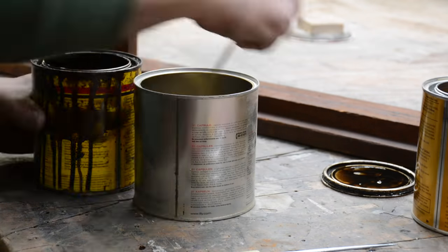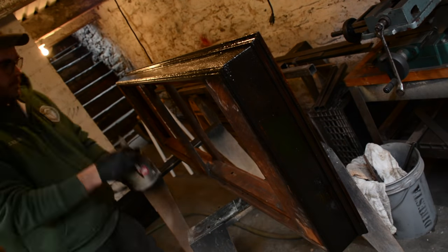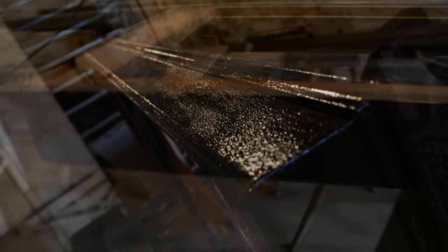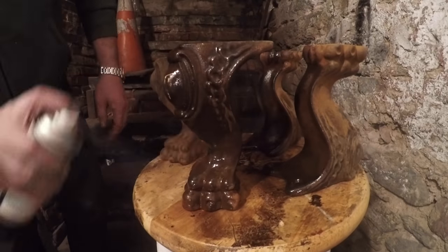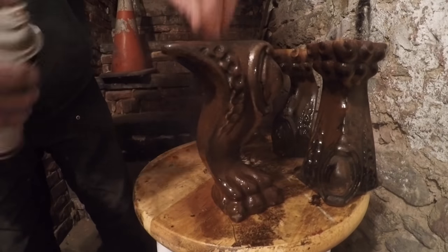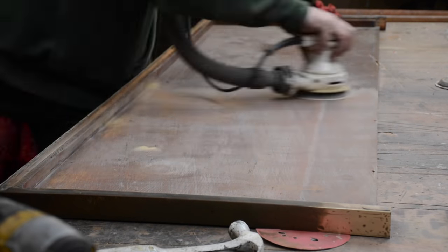I'm mixing about 50-50 stain with satin polyurethane — I just like the way that looks when it dries. Stain alone takes too long to dry, but with the polyurethane it kicks a little bit faster. You can see the original varnish is all alligatored there; I like that texture, so I made sure it stayed. It took about two coats to finally get an even sheen — the first coat will dry with a couple of dull patches. Just to preserve the rusted finish, I got all the loose paint and loose rust off and gave it a coat of lacquer.